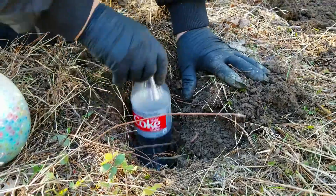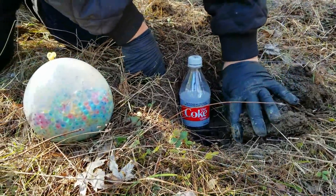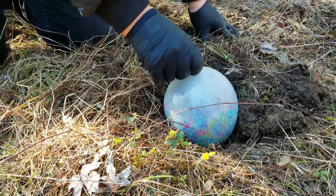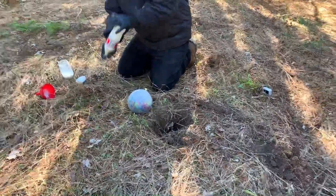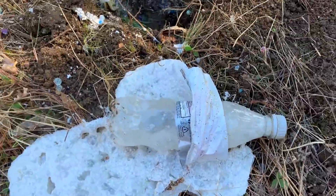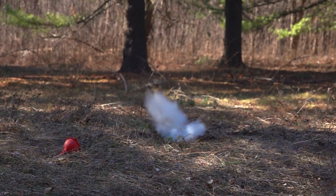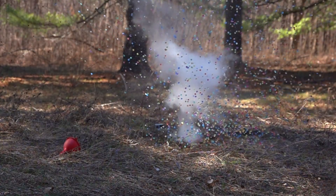For the last experiment of the day, we put Orbeez in a balloon and we are now going to explode it. To make the explosion, we put special ingredients in the Coca-Cola bottle — by stirring it, the liquid will mix and blow up the bottle. I hope you guys are ready to see what's going to happen. Now let's see the explosion in slow motion. We'll see you next time!